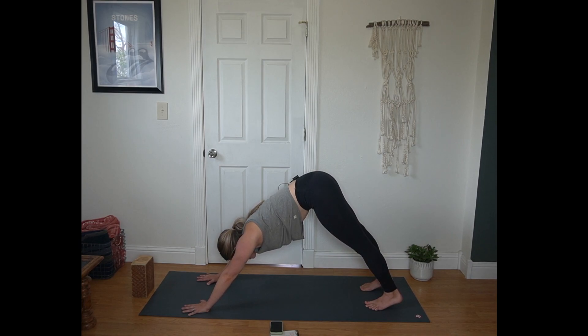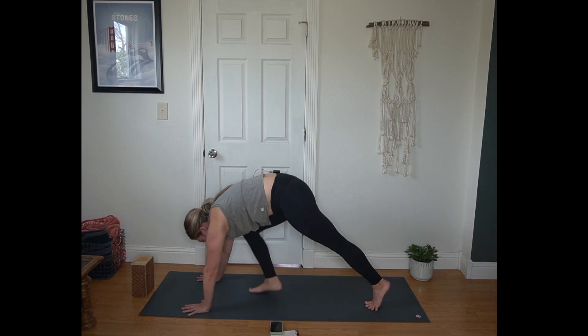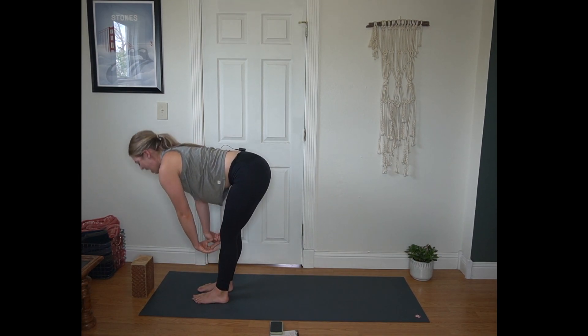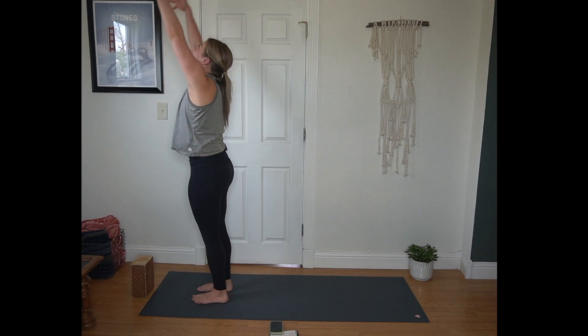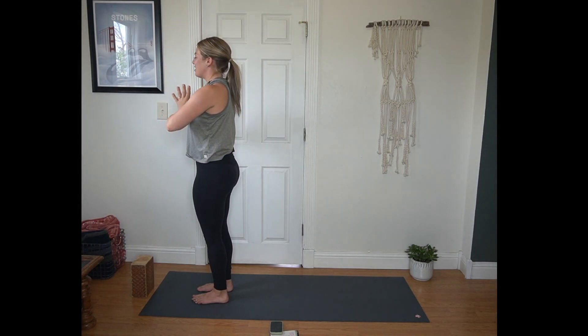From down dog, inhale, bend your knees and look forward. Exhale, step or hop to the top of the mat. Inhale half lift, squeeze your shoulder blades. Exhale forward fold, hang heavy. Inhale Urdhva Hastasana, reach to the sky. Exhale, Tadasana, hands to heart center.